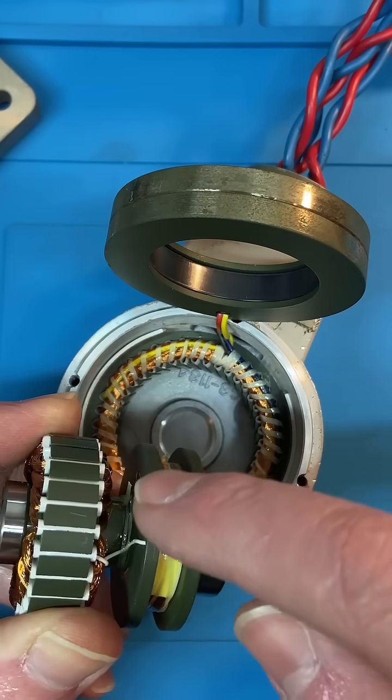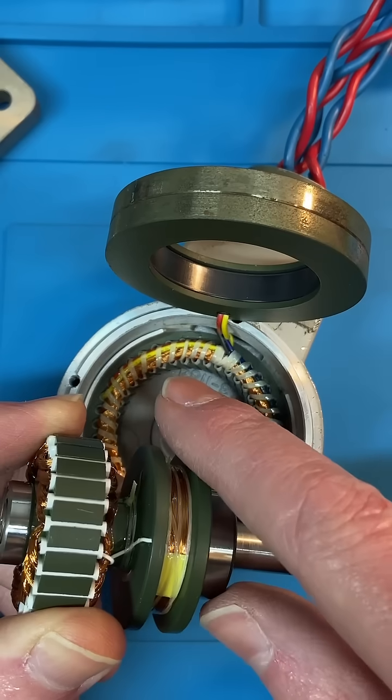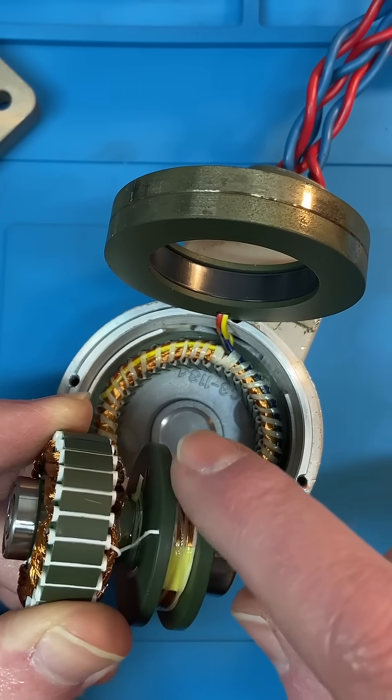In the case of a brushless alternator, it's AC because it has to work as a transformer, and then you have a rectifier to make it DC — same as you'd have with a slip ring alternator.